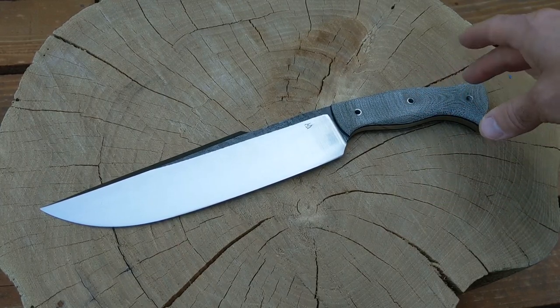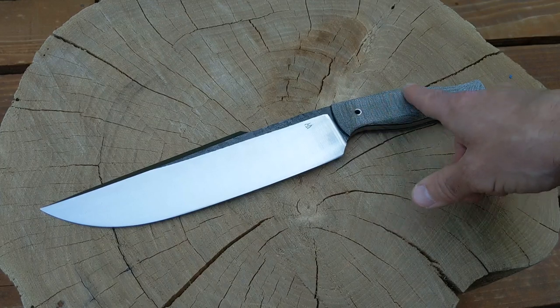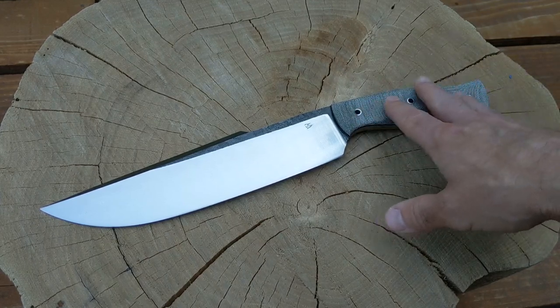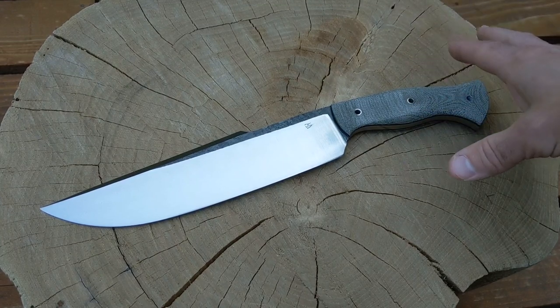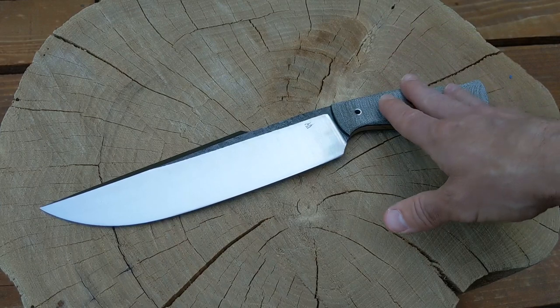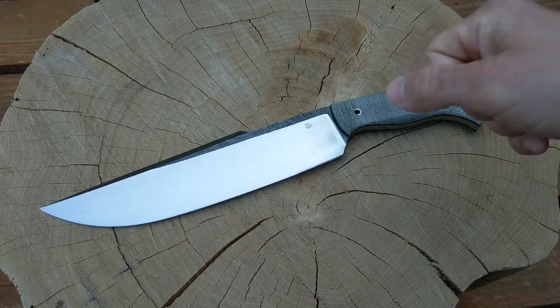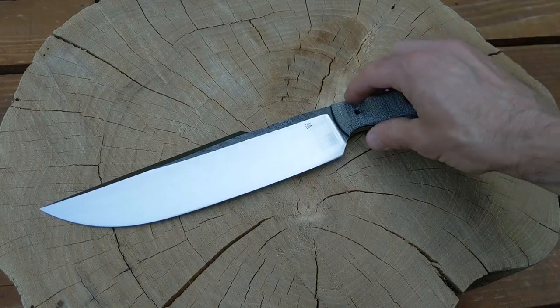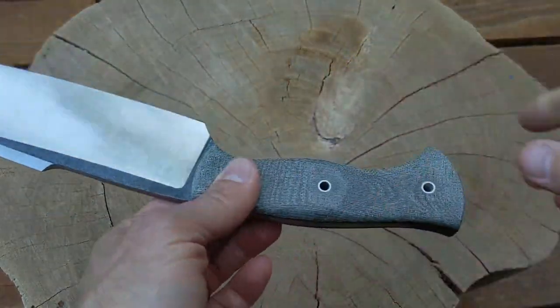I got some Tarotuff handle scales — a second set of scales I made out of Tarotuff as well. I'm liking this stuff. It's a little more expensive than Micarta, but it's more of a cloth type material made with cloth and some resin that's a little different. It's a little softer, grippier, has better shock absorption, and it's lighter.